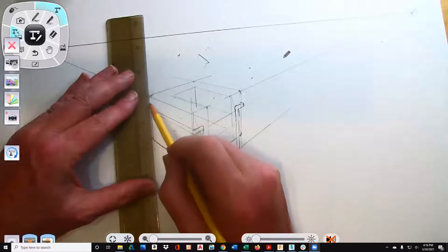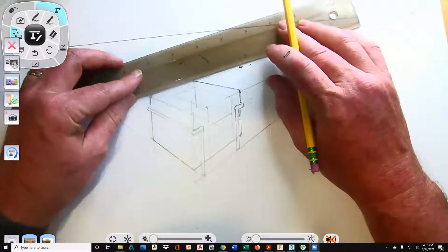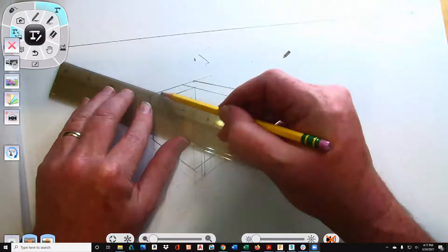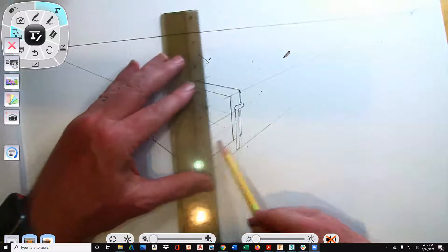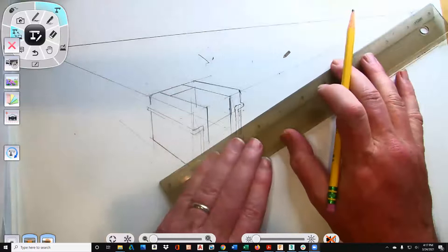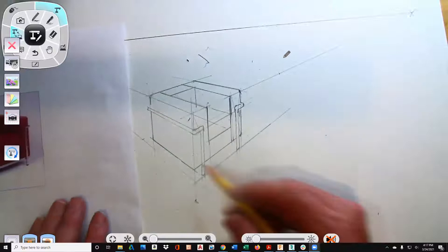I'm just going to go around and darken this whole thing up. I'm really just taking a cube and working within the cube. I feel like mine's a little deep. So now what I want to do is, after I'm done with this, I'm going to draw my own design — draw my own chair — and that's what I want you to do.